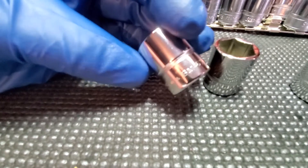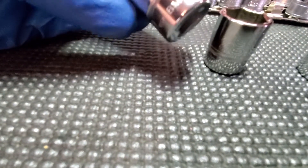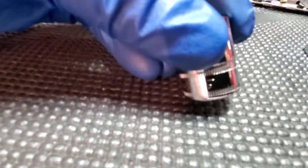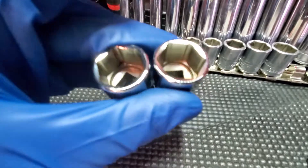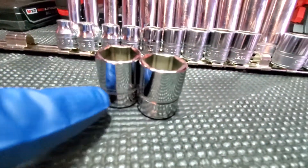These ones I'm showing you right here are definitely brand new. This is a 17 millimeter Williams — sorry about the glare — USA. This right here is Snap-on 17. That's the same socket. I'm not trying to argue with nobody, but the sizes are the same.